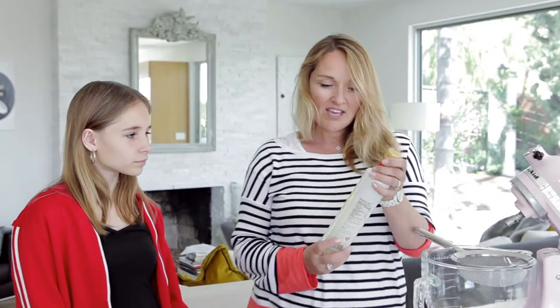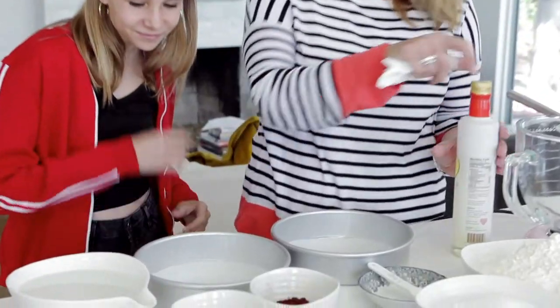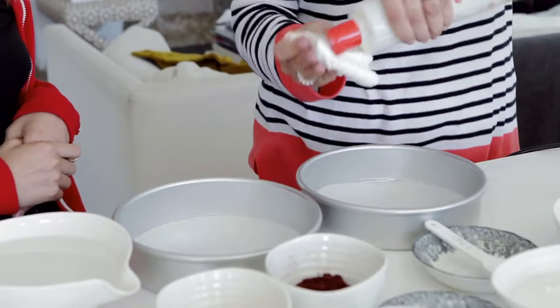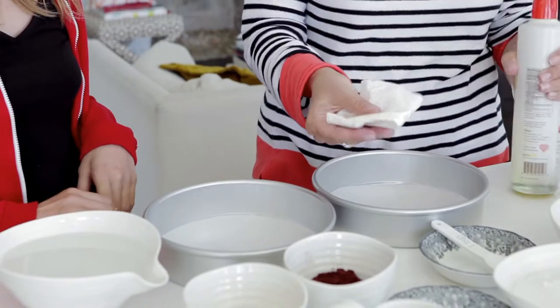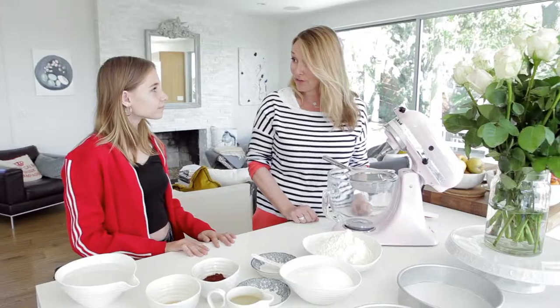Today we're going to try using this oil which is Thrive. We'll use a little bit of the oil just to wipe around the pan. And we've put parchment paper in the bottom of the pan.